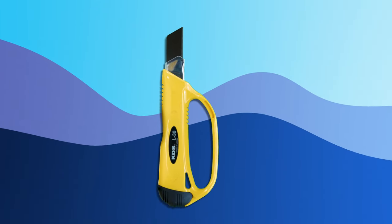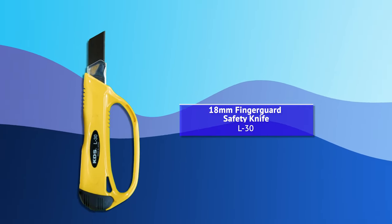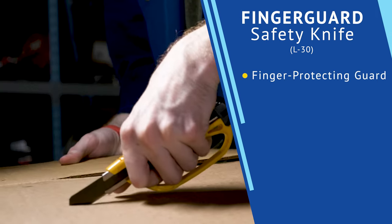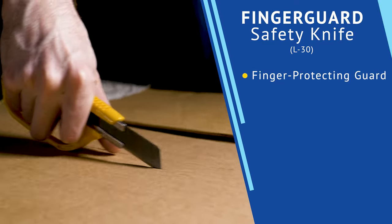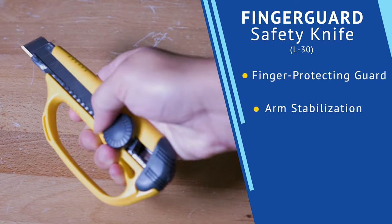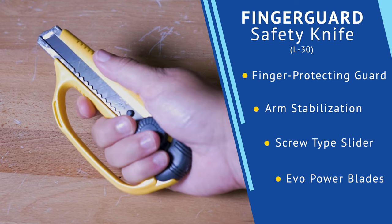Next is the truly unique 18mm Finger Guard Safety Knife. This safety knife is perfect for DIYers and professionals alike. The finger protecting guard ensures your knuckles are safe when cutting rough materials like carpet backing and even shingles. The guard also helps to stabilize your arm, so the cutting depth stays consistent and your slicing never skids. While the screw type slider ensures the EVO Power Blade is securely locked in place.